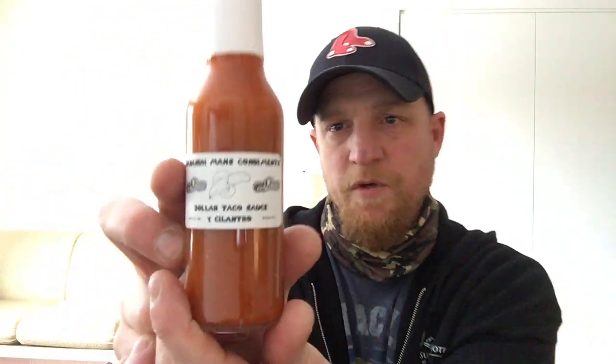I have a sauce that I've been waiting to try from Mr. David Guillard — I believe is how you pronounce that. If I'm mispronouncing that, I apologize, sir. He is out of Ocala, Florida. This is Banana Man's Condiments Dollar Taco Sauce Cilantro. I've heard so many good things about this watching reviews and whatnot. I believe Keith Nichols and Andrew Miller just did this sauce on their channel. They just reviewed it. So sorry about being late to the game, David.